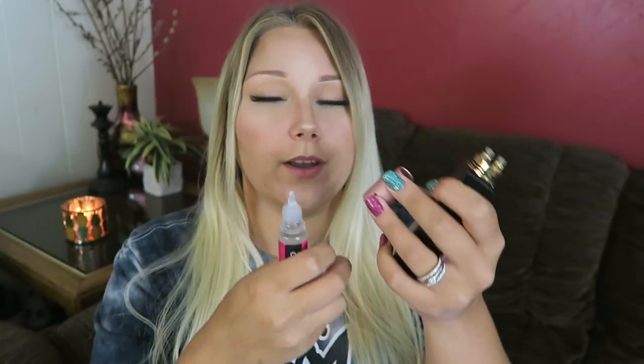I just tried to put the cap of my RDA on the e-liquid part, still vapor coming out of my lungs.